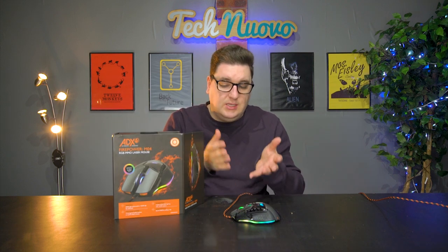On the inside of the actual box, you get the mouse itself — we've already unboxed it because it's sitting here — but you also get some weights, which we'll go over in a moment, and you also get some instructions and a CD which has the software on it.